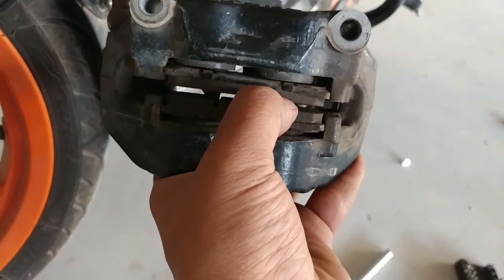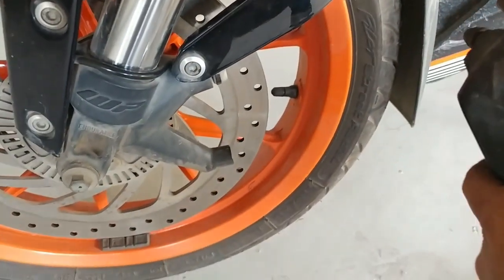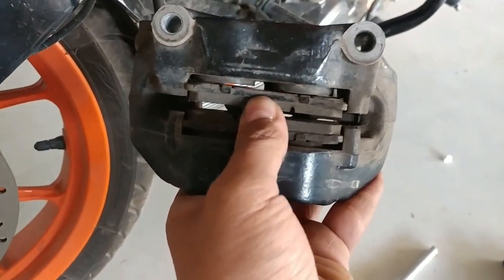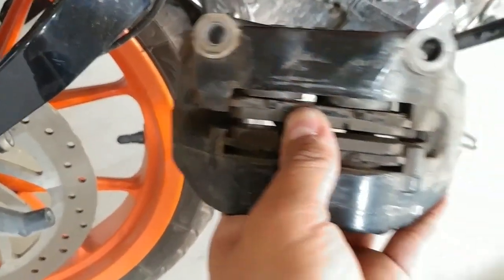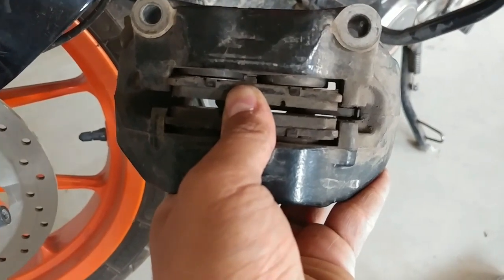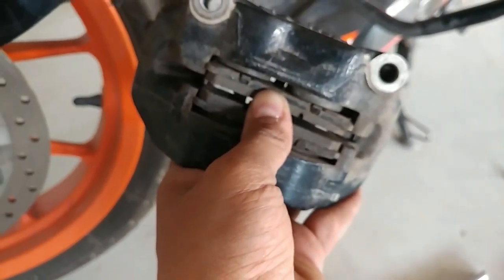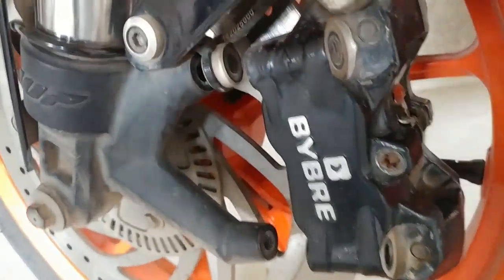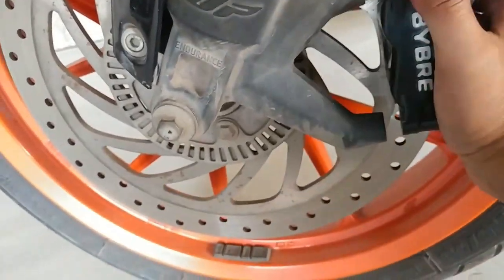Now since the piston is forward, we will not widen the gap again and we're going to put the caliper back into place on the disc. You will see the difference — your brake response will be quite good. There will be more friction between the brake pads and disc for some time and your wheel might feel a little heavy for about 10 kilometers, but after that you will feel the difference. Since the gap is less, you'll find a little difficulty putting the caliper back due to more friction.